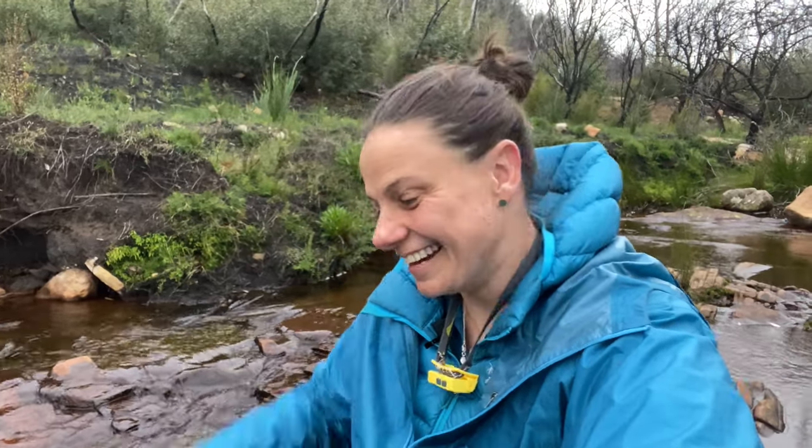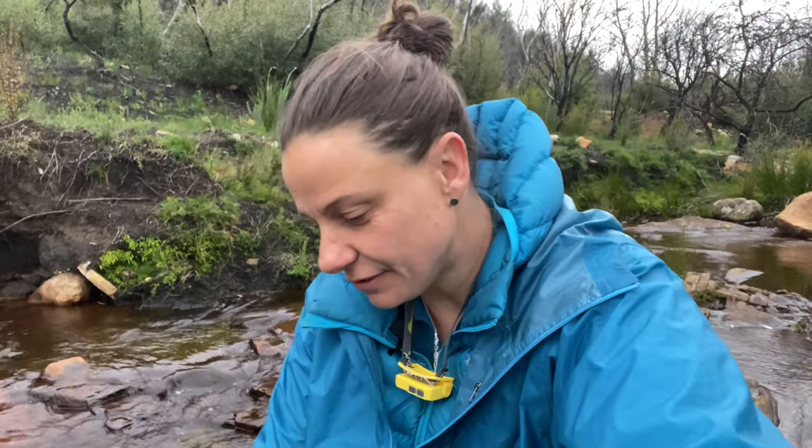G'day, I'm Kate Grawrock. Today I am deep in the heart of the Butterwangs and I just want to do a super quick video on how I do my water treatment with my Sawyer Squeeze.